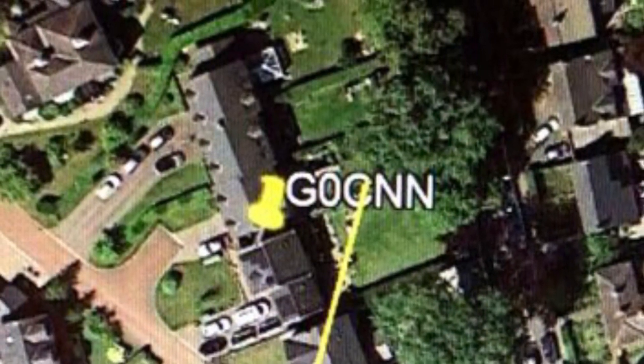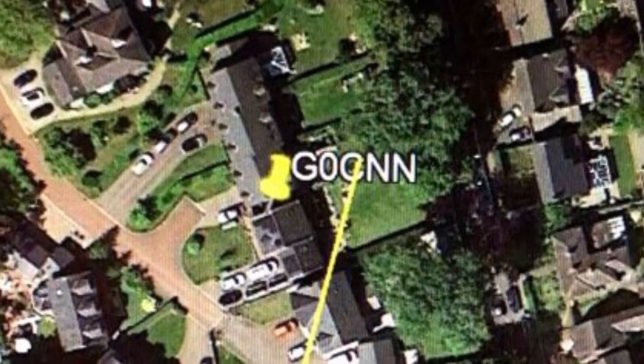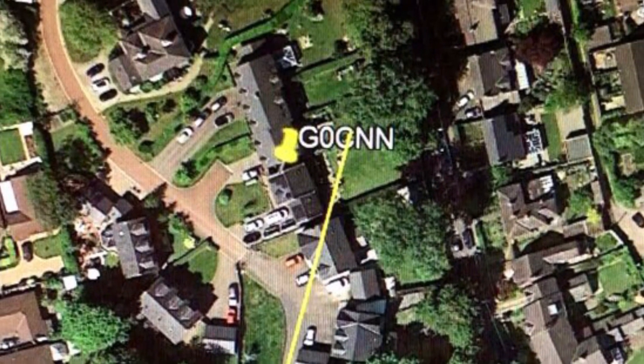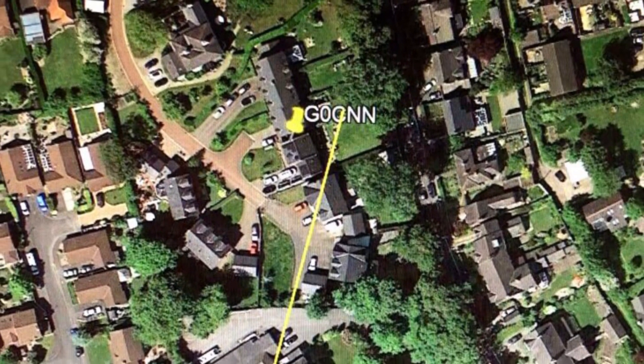When you see the distance of the QRM from my home and the number of houses that it could have been, you appreciate the need for direction finding to track it down. And clearly a big thank you to the homeowner who helped me track down the actual source of the QRM.